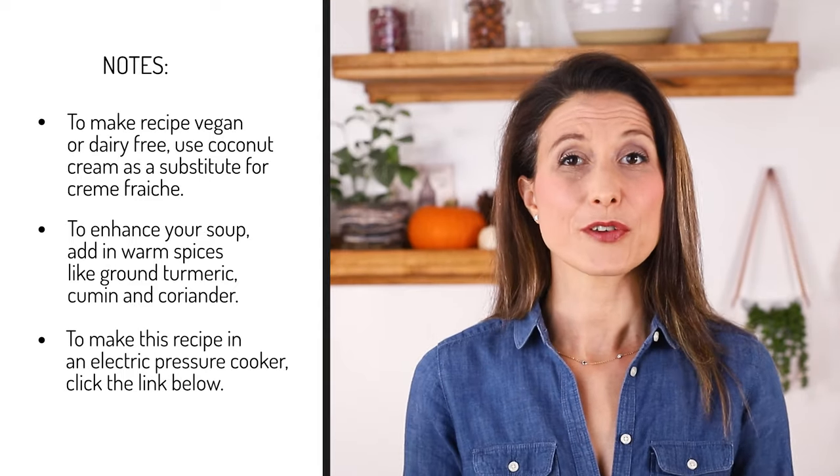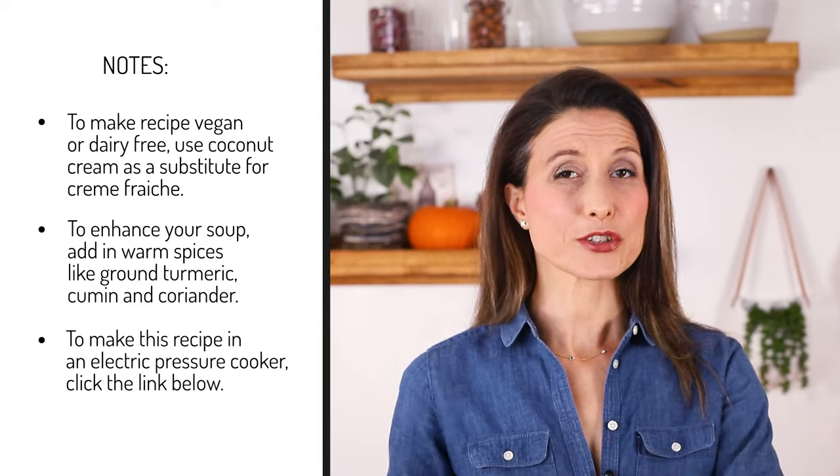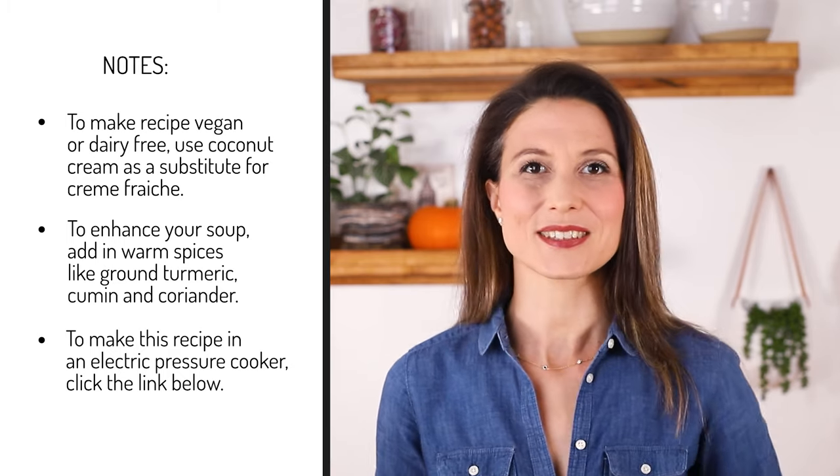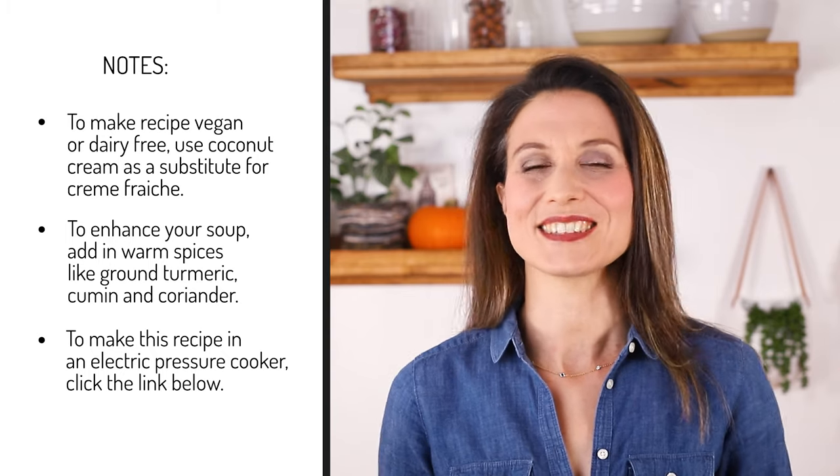And finally, if you want to make this in an electric pressure cooker like an Instant Pot, I made sure to include the instructions in the recipe on my site and the link is in the description below.